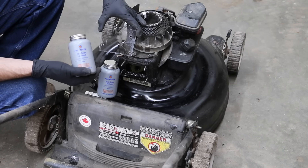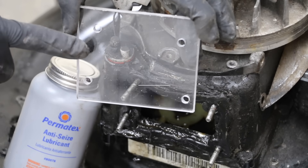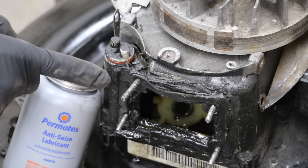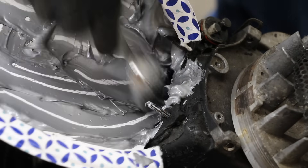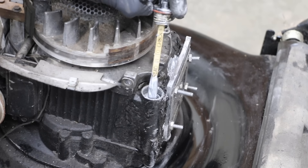We'll see if anti-seize actually works as an engine oil replacement in this small engine. I'll be adding the anti-seize to the hole I've cut into the side of the engine and then placing the see-through panel on top of the hole. All of the oil has already been drained out of this engine. Definitely plenty of anti-seize in this engine — let's give this engine a run. The anti-seize W120 level is full.